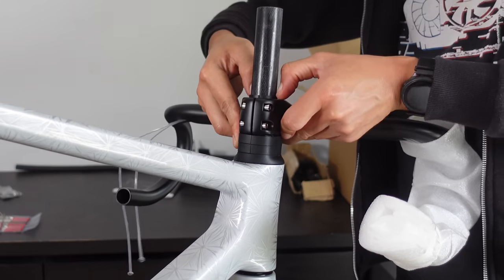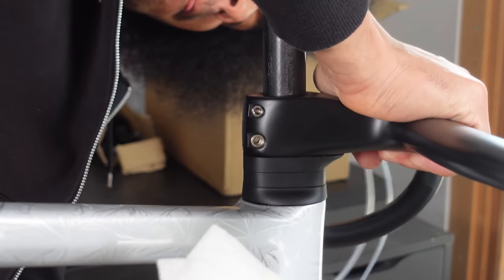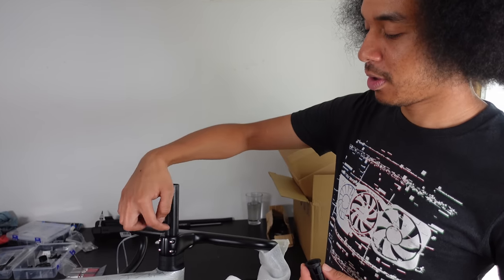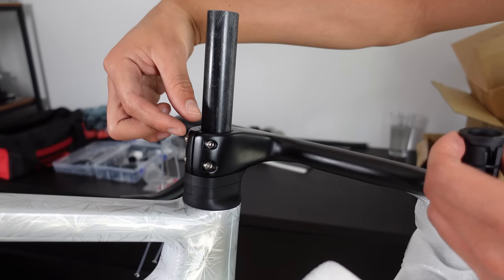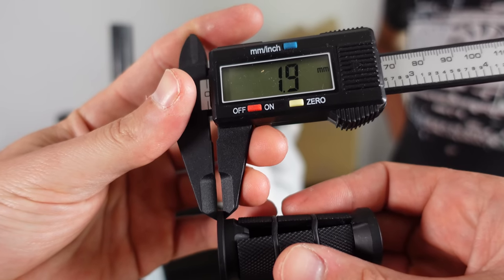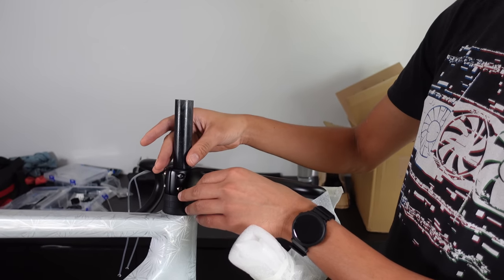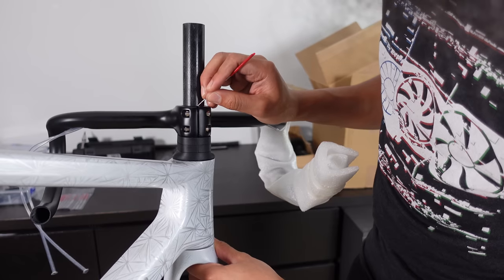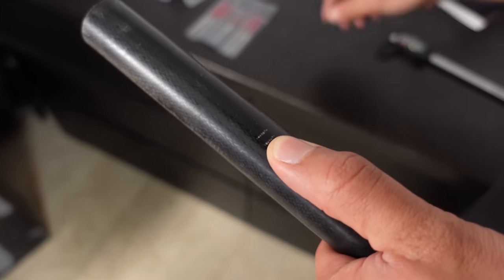Before marking the steerer tube for cutting we need to ensure that everything is snug — no slack in the headset, nothing can move; we need to make sure it's compressed. In terms of measuring, we put a flat line flush and then go down about 5mm to compensate for the 2mm of the expander plug, so that once we compress the headset you get enough compression and there's no play. I'll always stick to the golden rule: measure twice, cut once — it's not hair, it won't grow back.